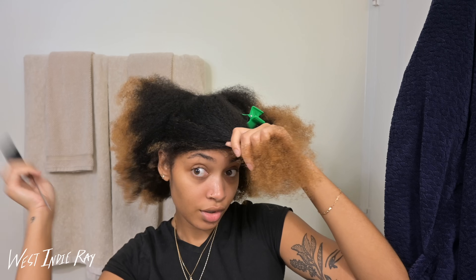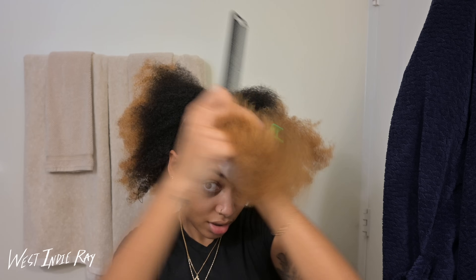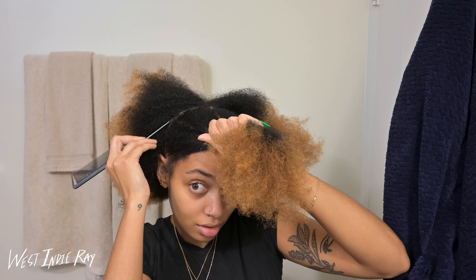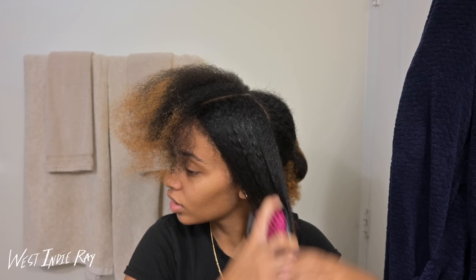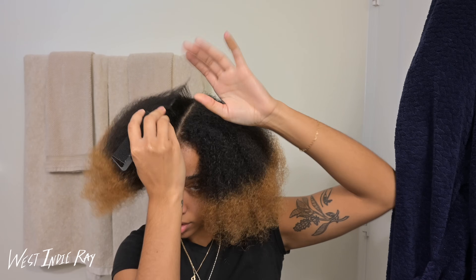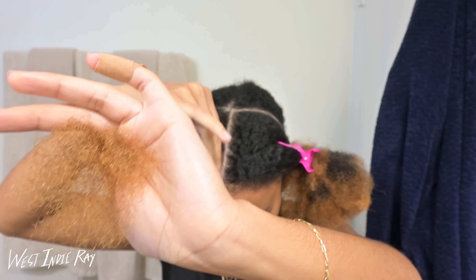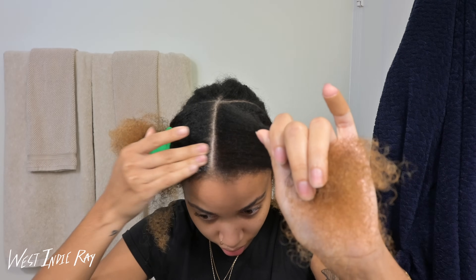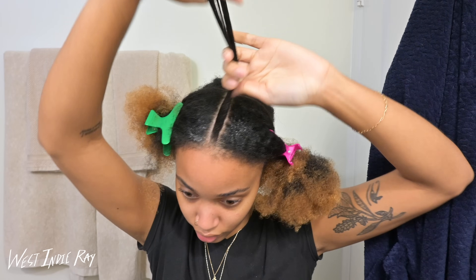I just feel like if you don't know how to do something, you're always gonna be spending money — always gonna be going to somebody to get it done. Whereas if you learn how to do something yourself, then you can easily just have a fly style whenever you want. The first step is to moisturize my hair — I sprayed some moisturizer and some water, then a little bit of rose water on the ends. I'm going to try to get one braid straight down the middle. I'm using a braiding jam to make sure the hair all stays where it's supposed to stay, and also a little bit of gel. The key is to make sure the hair is really detangled.